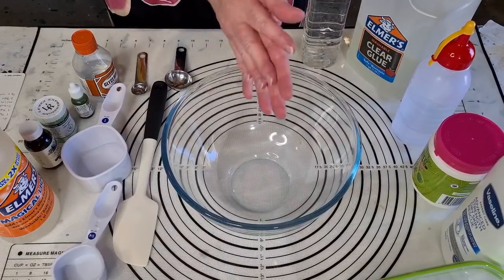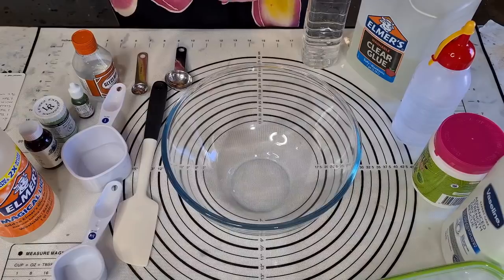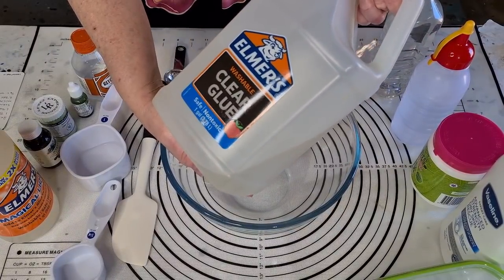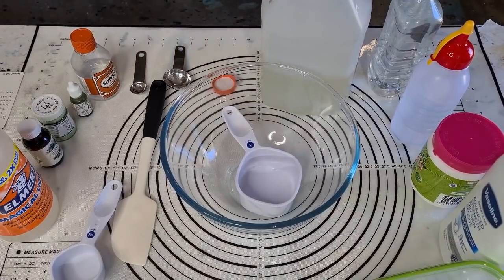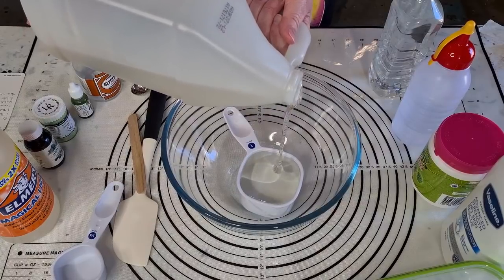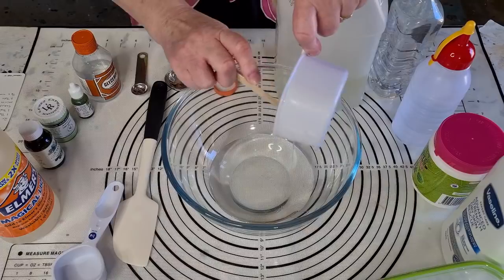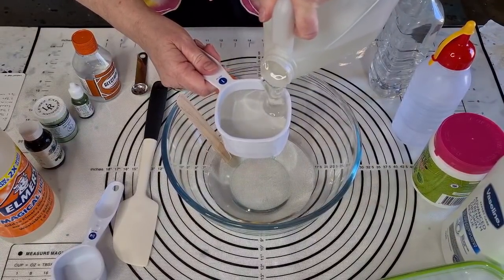G'day guys, welcome back - it's slime day again and I want to revisit the clear base slime. Not a clear slime, but a clear base, because I really really like the shiny glistening slippery slimes. I'm going to go with the Elmer's clear glue - I got that from Spotlight - and I'm going to do two cups, so two cups going in.